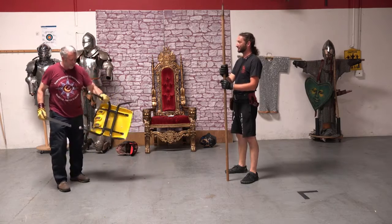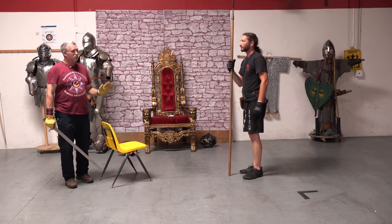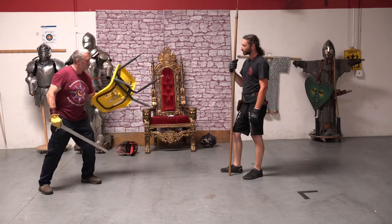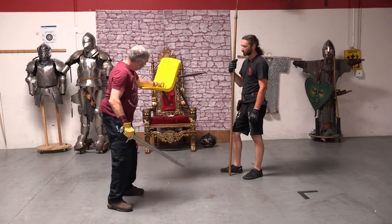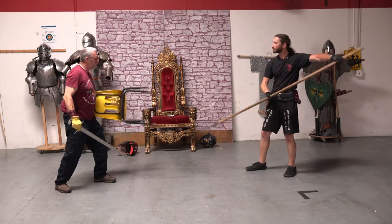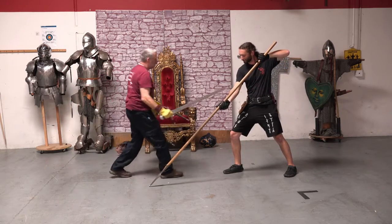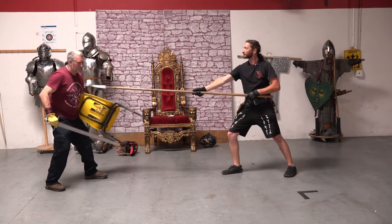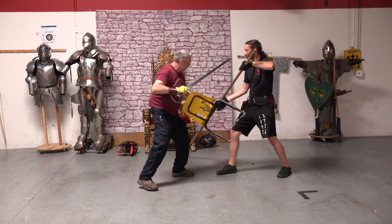I could hold it by one of the legs, but I don't like that. From personal experience fighting with a chair — as weird as that statement sounds — it's much better to hold it up here and let the back rest on your forearm. So I'm basically holding it like that. That way I don't need to support all the weight, and as he comes through, I can just turn it and then come in and do whatever I need. If he cuts down at me, I can get this up, but that's going to be really hard because this thing's heavy. And then jam in.